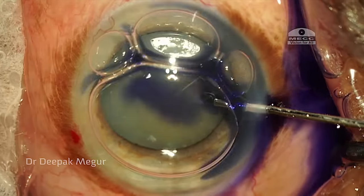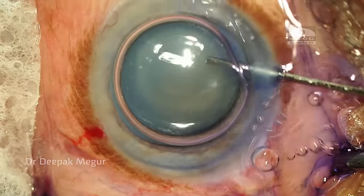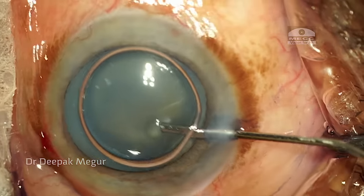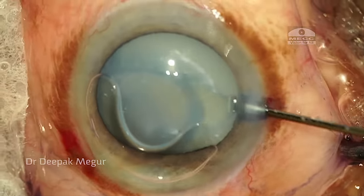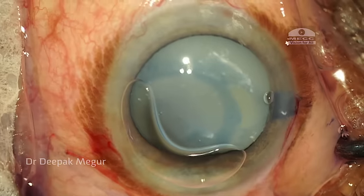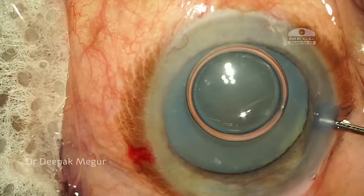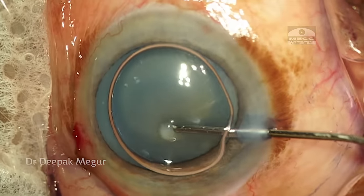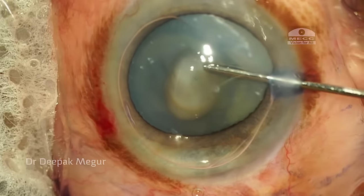After making two side port incisions, I am staining the anterior capsule with trypan blue and I am planning to inject a dispersive OVD — and suddenly this happens. The entire capsular bag complex moves anteriorly. I can see the equator of the lens in the anterior chamber. This is how it looks in slow motion replay: the equator of the lens just pops up into the anterior chamber.